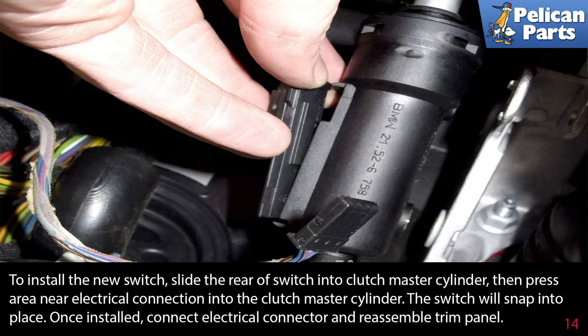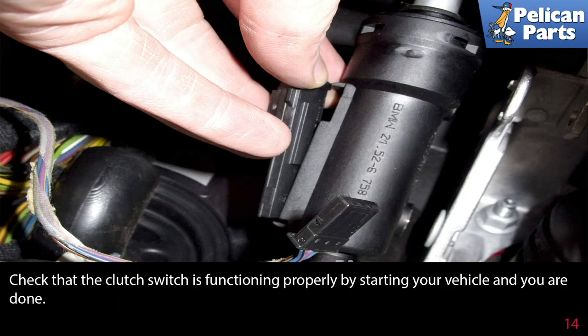Once installed, connect the electrical connector and reassemble the trim panel. Check that the clutch switch is functioning properly by starting your vehicle and you are done.